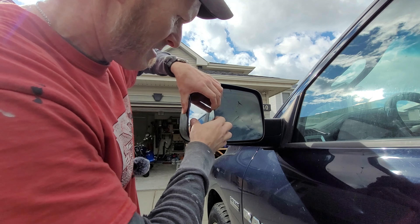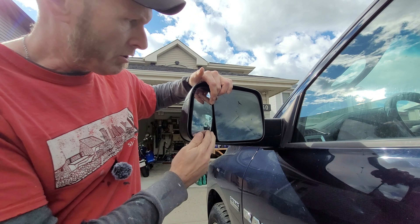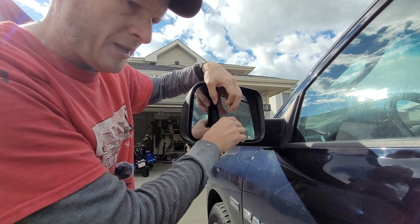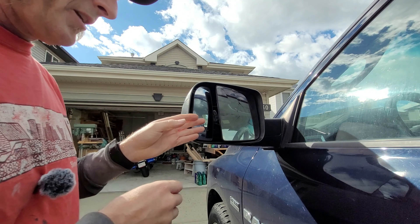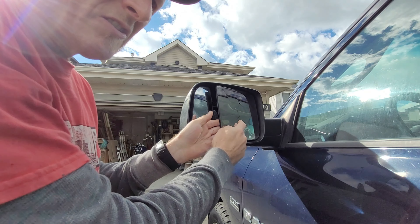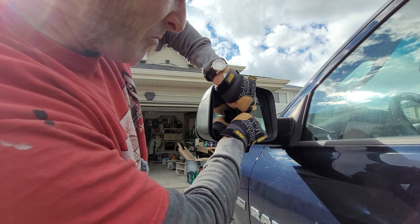The first thing you want to do is push this mirror in as far as you can and push this one out as far as you can. Now these just snap into place so you've got to be a little careful. Obviously this is glass — let's put some gloves on.